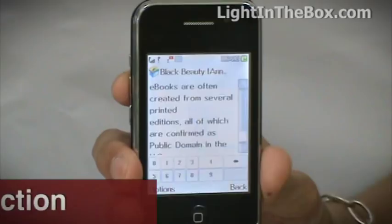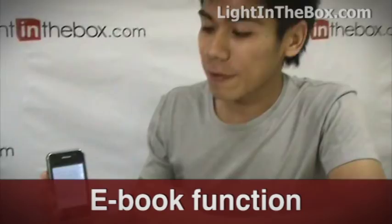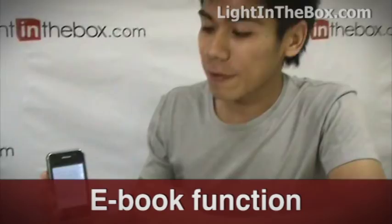For all of you readers out there — I hope there's still a few — this device comes with an ebook function, so you can read all your favourite books on it anytime you wish.